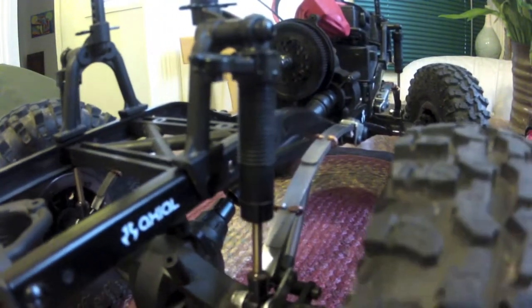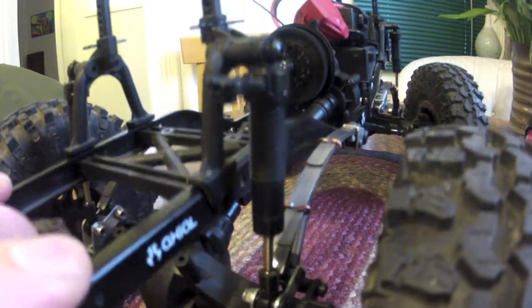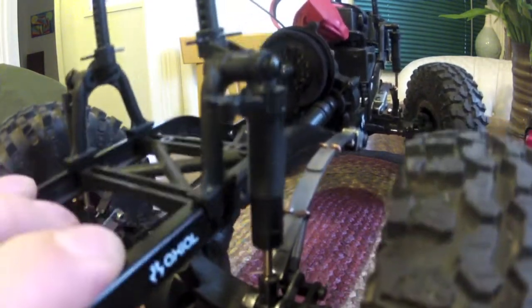Going back to the rear here, I have five sets of springs. In the back I used pneumatic tool oil — the kind you'd put in your nail guns and such. It's a little stiffer in the rear.